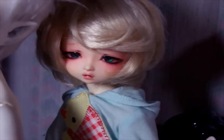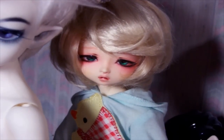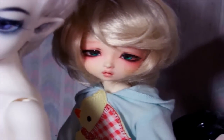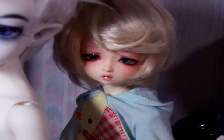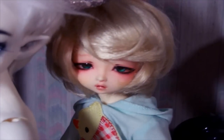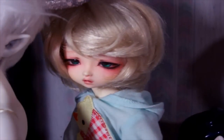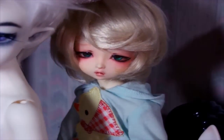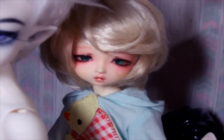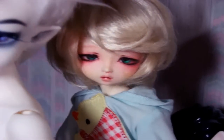The next doll I got is little Rem here. He was my first USD-sized doll, and I got him in January of 2014. He is a Zaoll Doll Kiki. If you've never heard of these companies or you're curious, I will link them in the description. He's super cute.